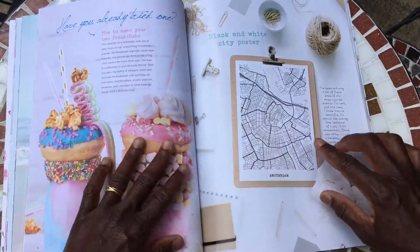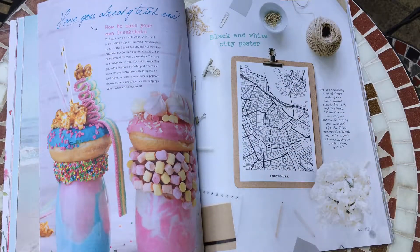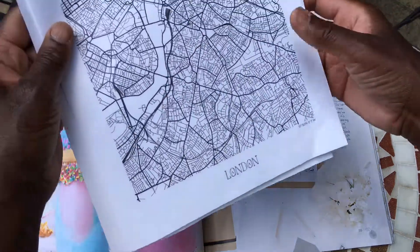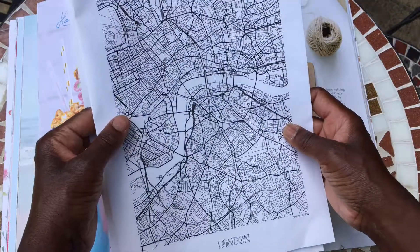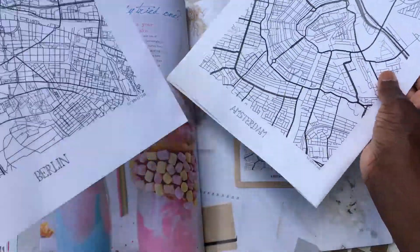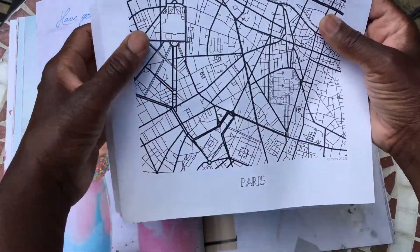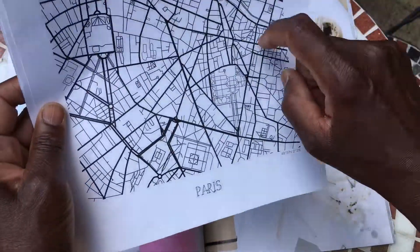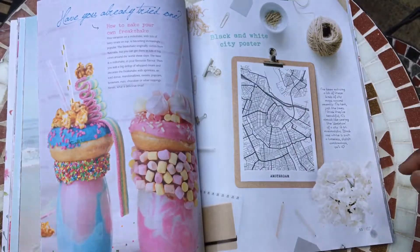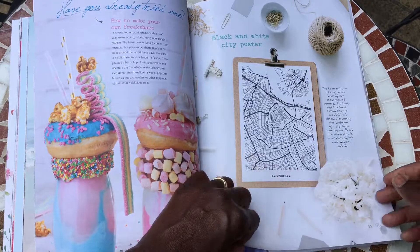There's a black and white city poster project they've popped in there, complete with little city maps — London, Amsterdam, Berlin, and Paris. I can see these being tea-dyed and used in one of my little journals. I've got a vintage themed travel journal I'm working on at the moment and it could be quite nice in there.